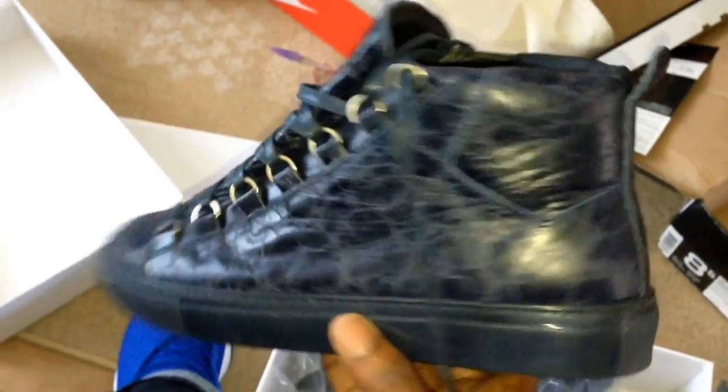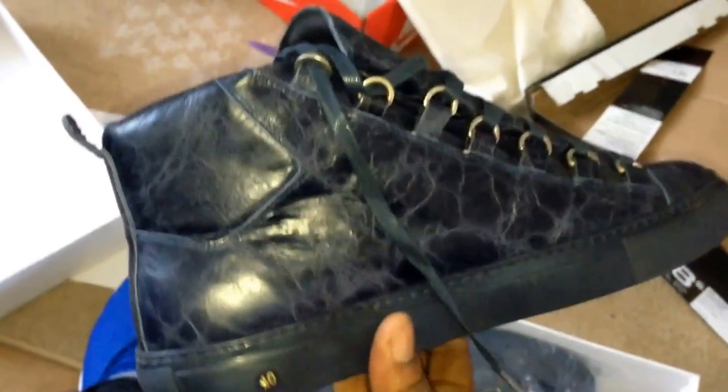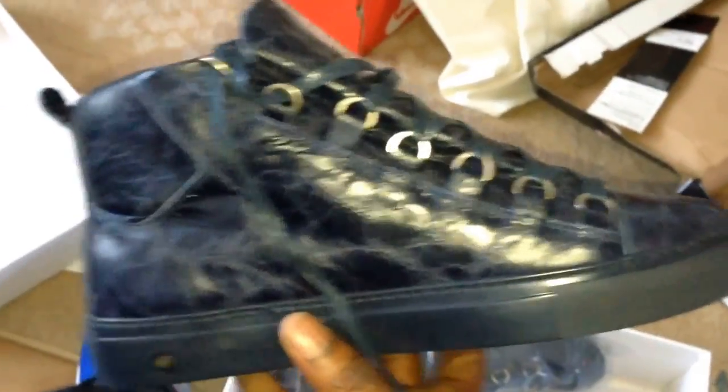Anyway, Rain in the Mask — Balenciaga Arena. I'm out. See ya.